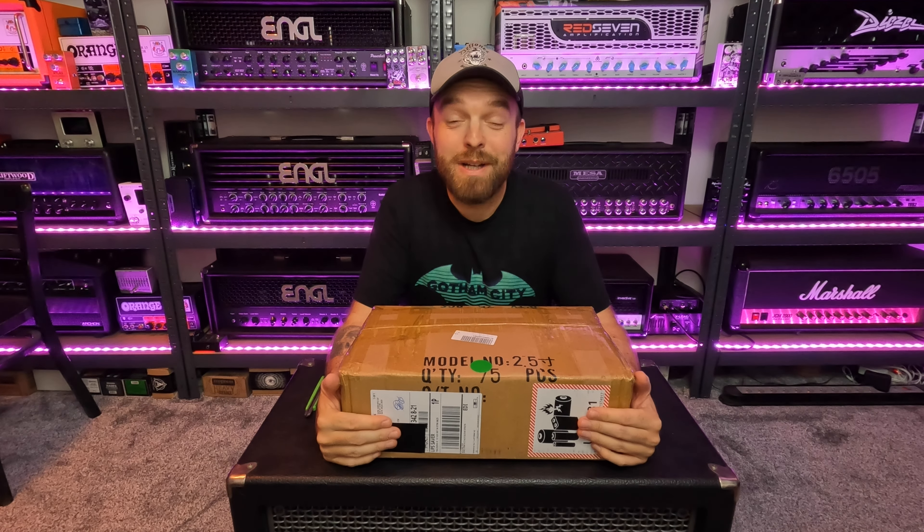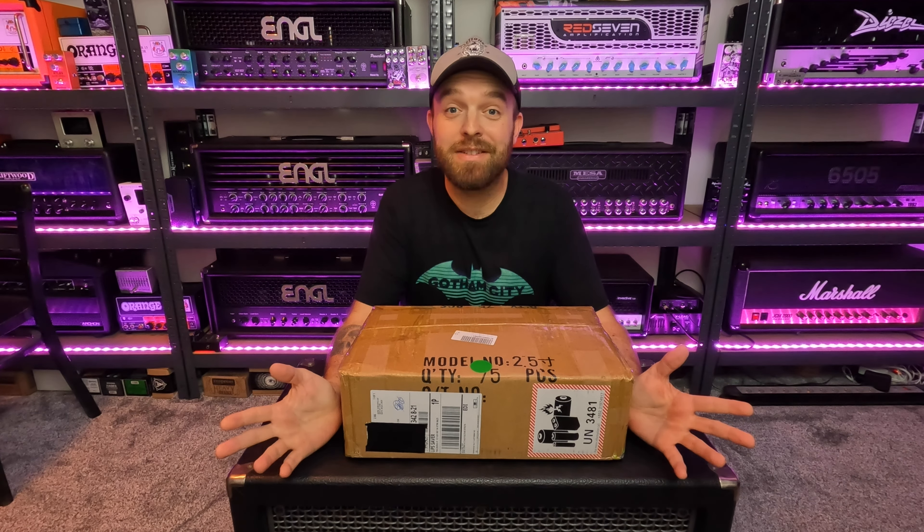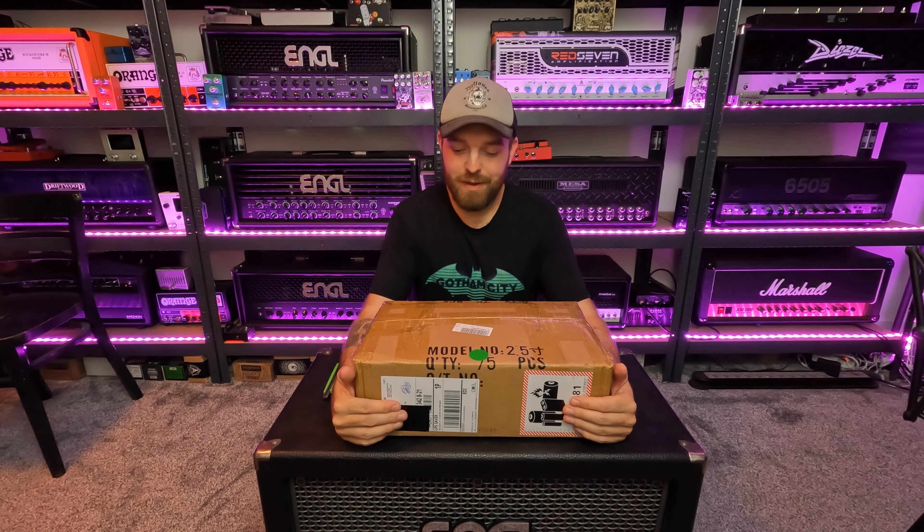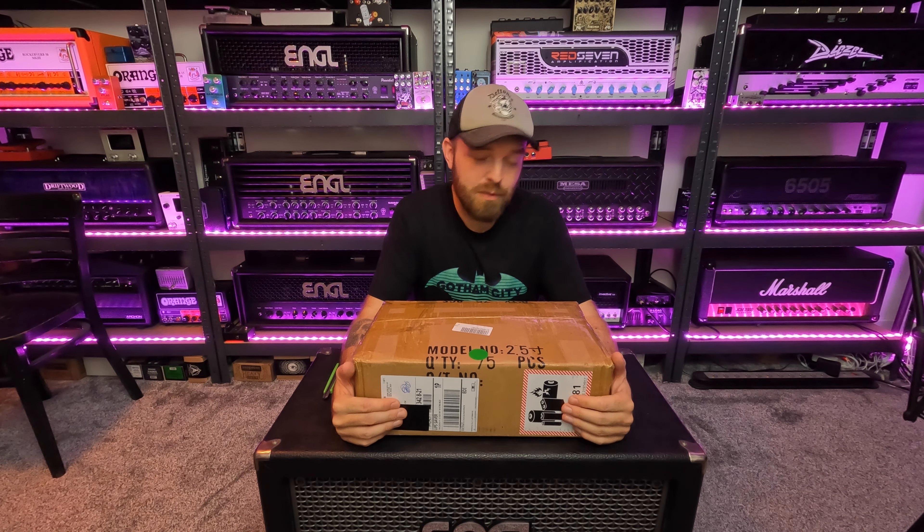Hey guys, John here from Sonic Drive Studio. I hope you're all doing well and welcome back to the channel once again. Welcome to this fun little unboxing video. I got some cool pieces of gear that I want to unbox with you.